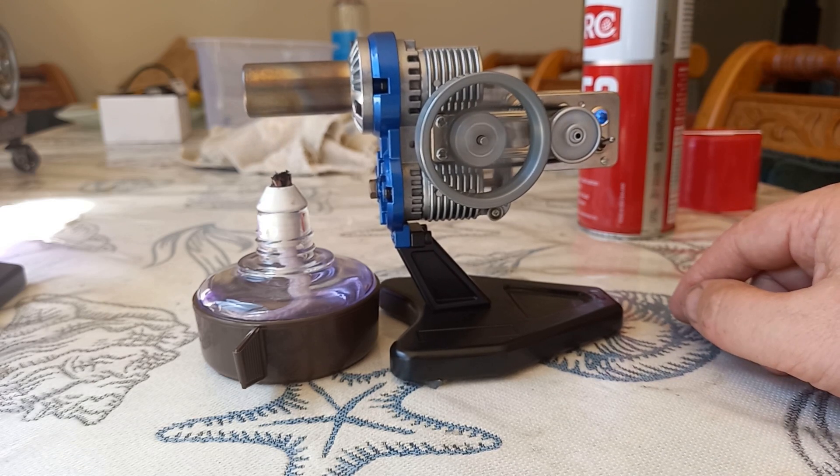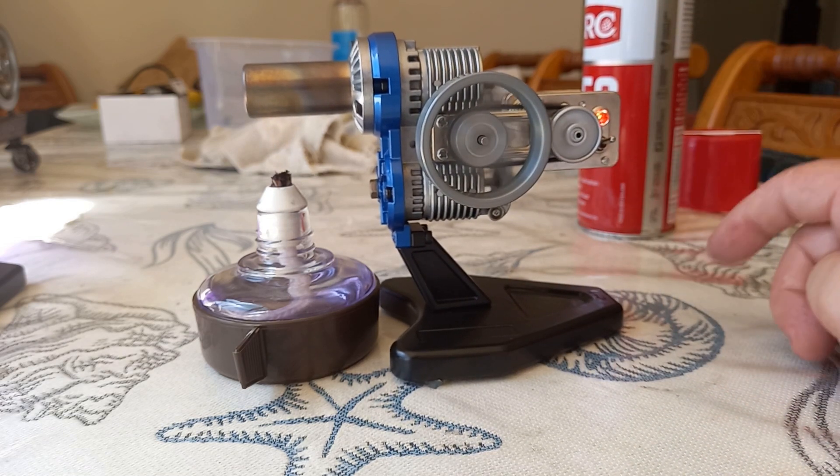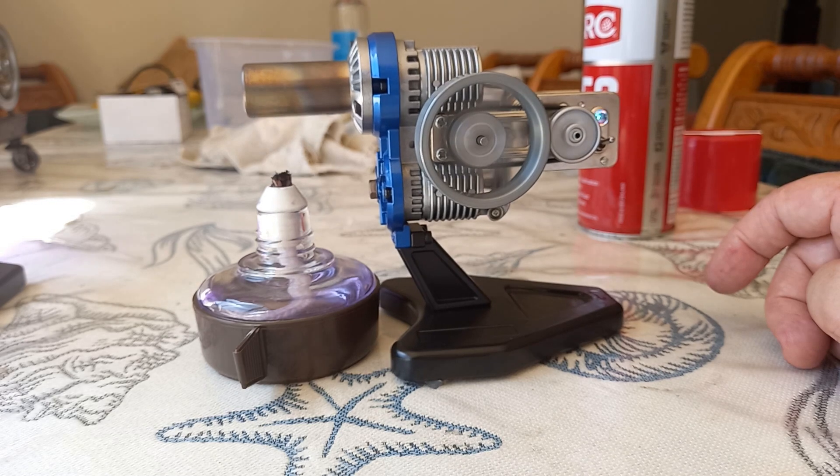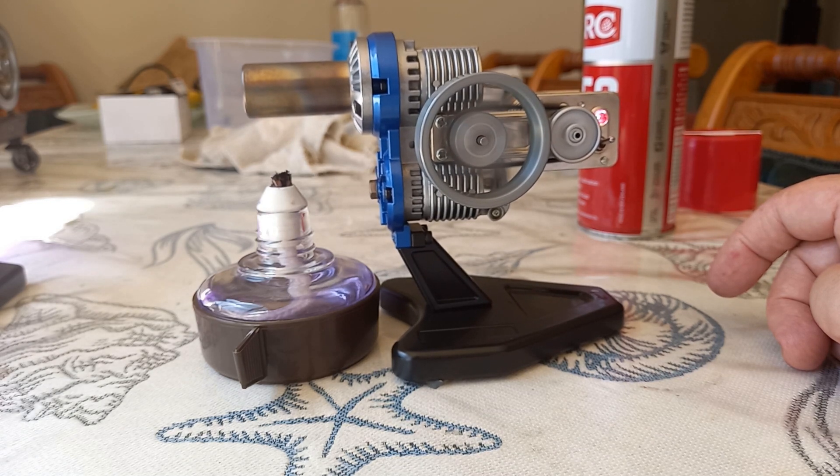These will rev much, much faster than this with gas — a really beautifully made Japanese engine. Which is why I bought two. I'm glad I did.